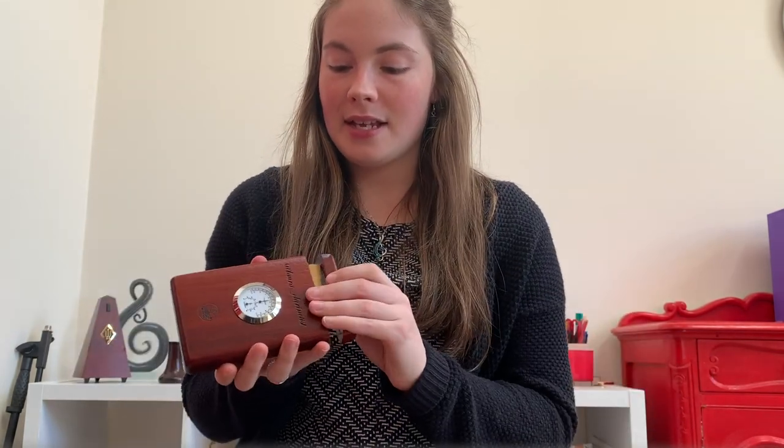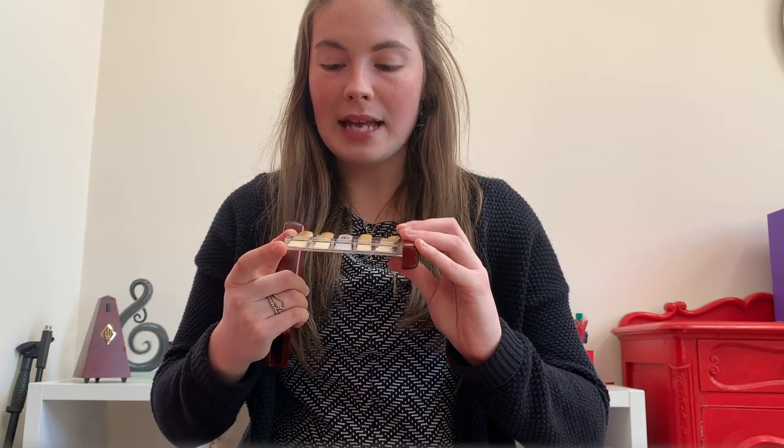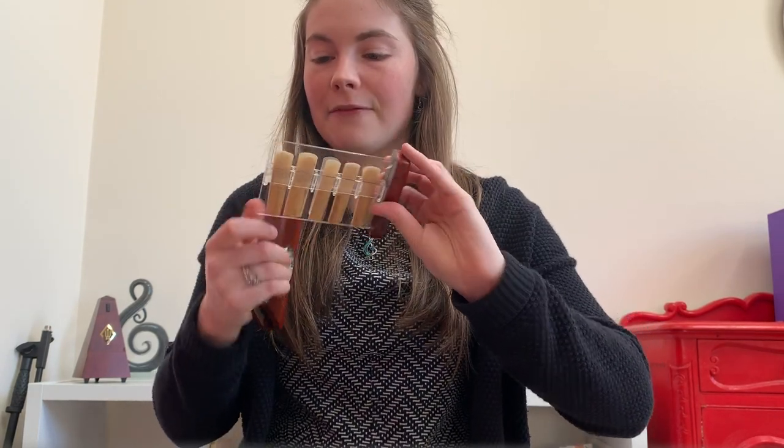So this case holds 10 clarinet reeds, and it pulls out like this. It has a little magnet closure, and it has a piece of hard plastic which holds the 10 reeds on there, so they're laying flat on the plastic.